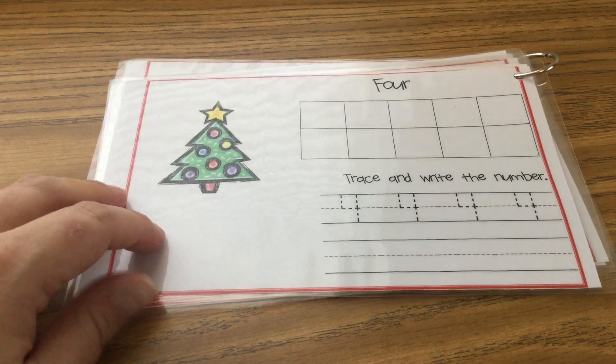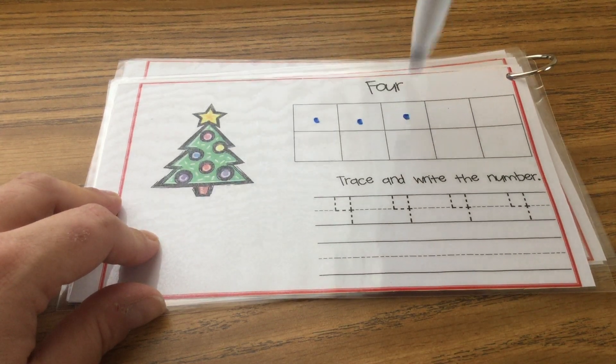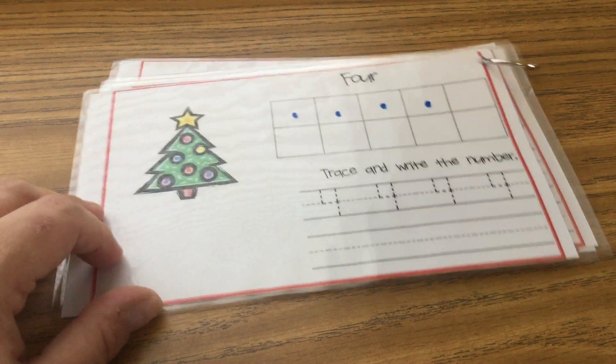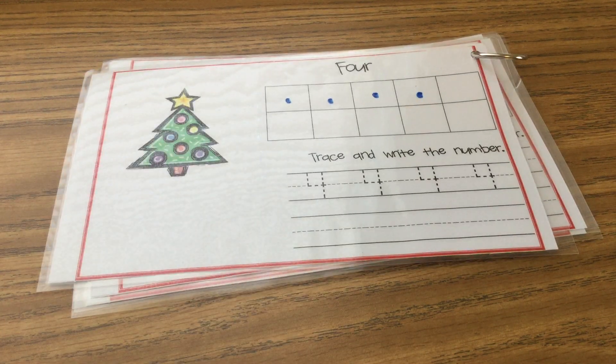Then put four dots in your ten frame — one, two, three, four. Trace your number fours and practice writing them by yourself.